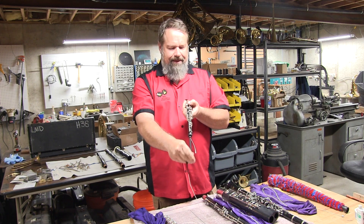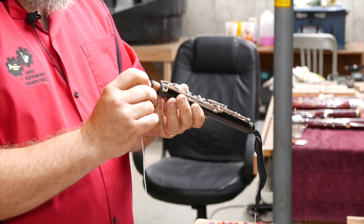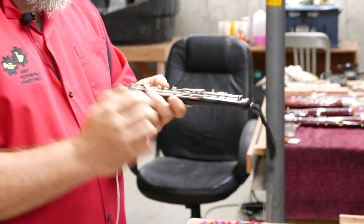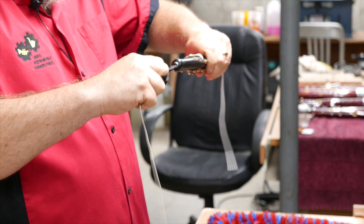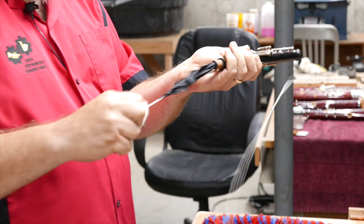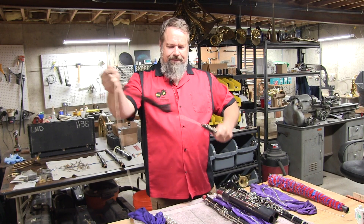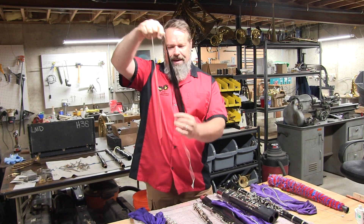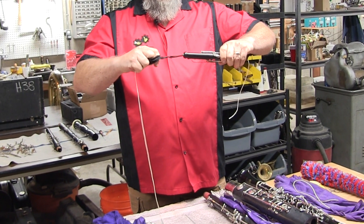if that gets stuck in here, it's super hard to get out and you can do a lot of damage to the instrument trying to dig that out. So if it does start to get stuck in there, you can pull it back out the other direction. Just make sure that it's nice and fluffed out straight, that there's no knots or lumps in your swab when you're pulling that through your oboe, and you should be fine.